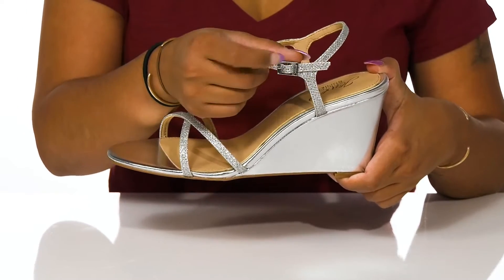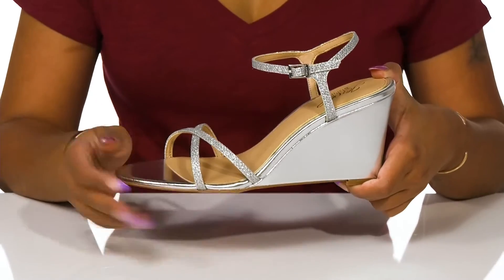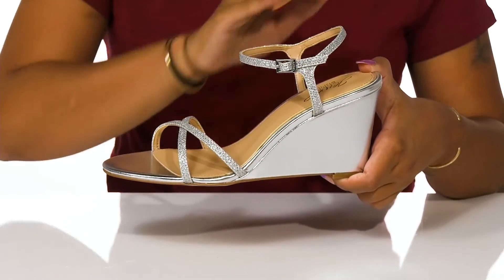This metallic buckle closure has a small jewel logo and keeps a cohesive look to this shoe. You'll get about four inches in extension from this wedge heel to help you elongate those beautiful legs.